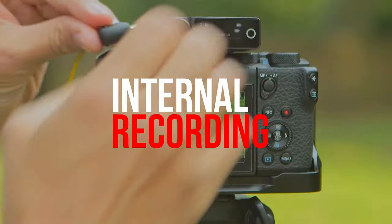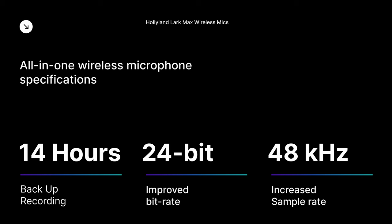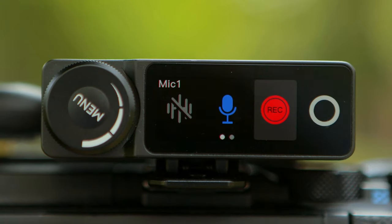You can now record both externally onto a camera and also internally. You can record up to 14 hours of 24-bit uncompressed WAV directly onto the transmitter itself at 48 kilohertz sample rate. And you can do that either by pressing record on the transmitter itself or also on the receiver.